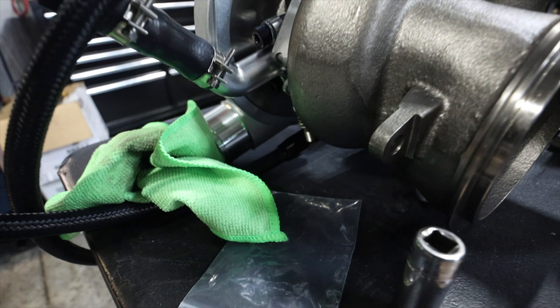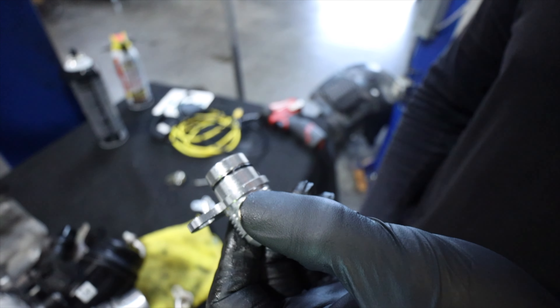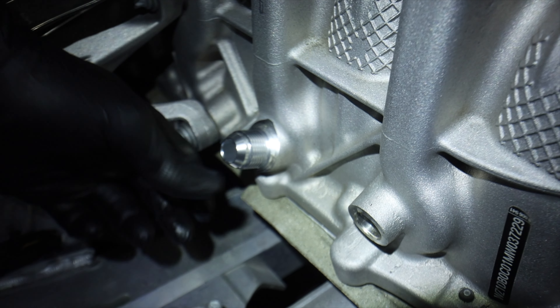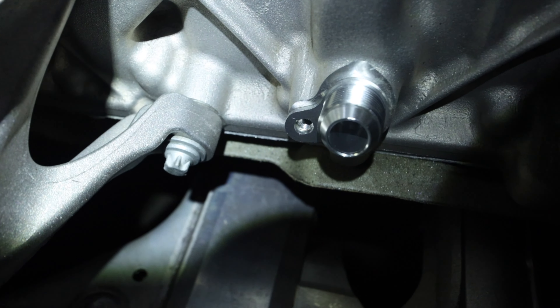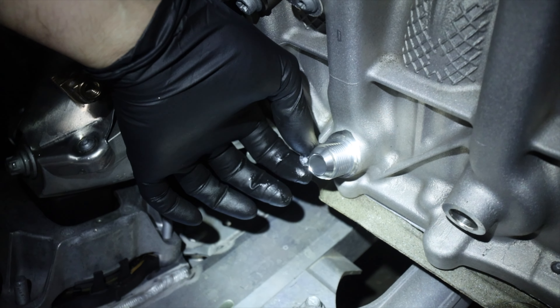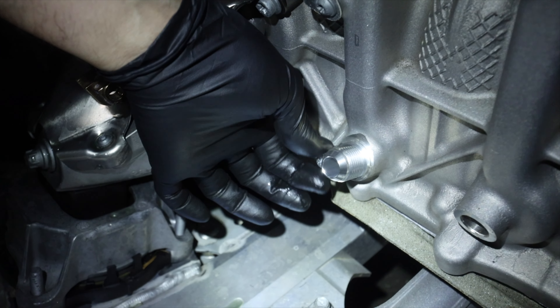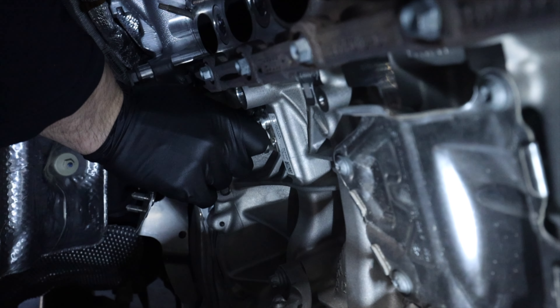Time to remove the wastegate from the OEM turbo, and then bolt all that stuff up to the new turbo and install. Wastegate is on the new turbo — put the arm on there. We ended up removing the wastegate shield because the manifold wouldn't fit with the shield on.